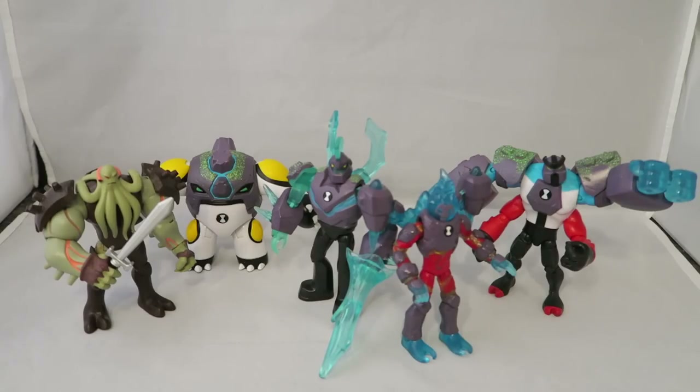Not that Vilgax isn't a cool guy — spoiler alert, it's a nice figure. It's just funny that he's in this new wave with all these new Omni-enhanced guys. This is pretty exciting because this is something that came up semi-recently in the show, depending on whether you're keeping up with international airings or not. I'm more or less keeping up with the spoilers rather than the actual show and just watching it when it airs here, but that's not really important.